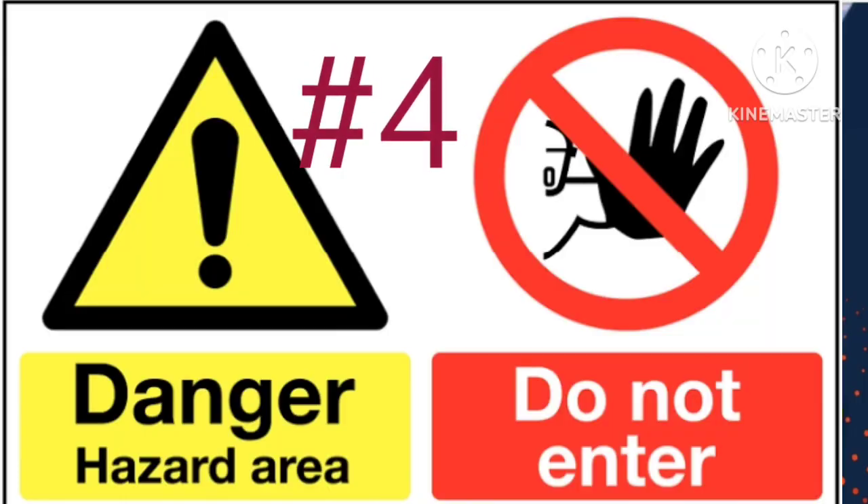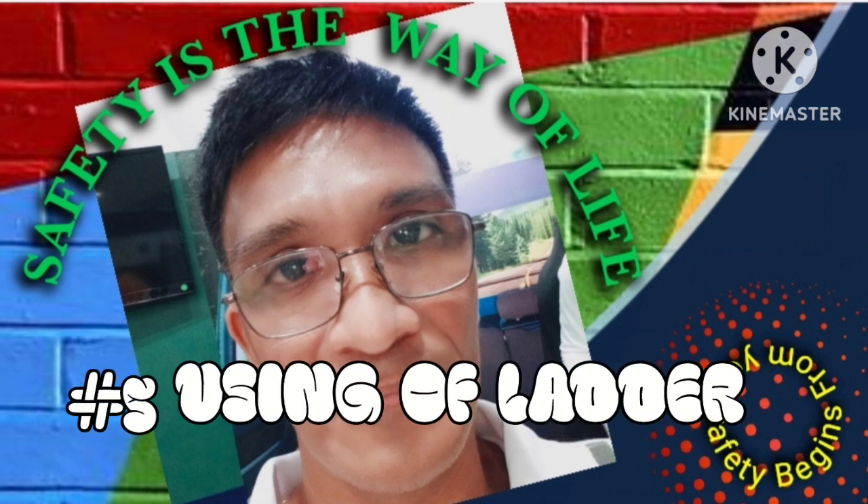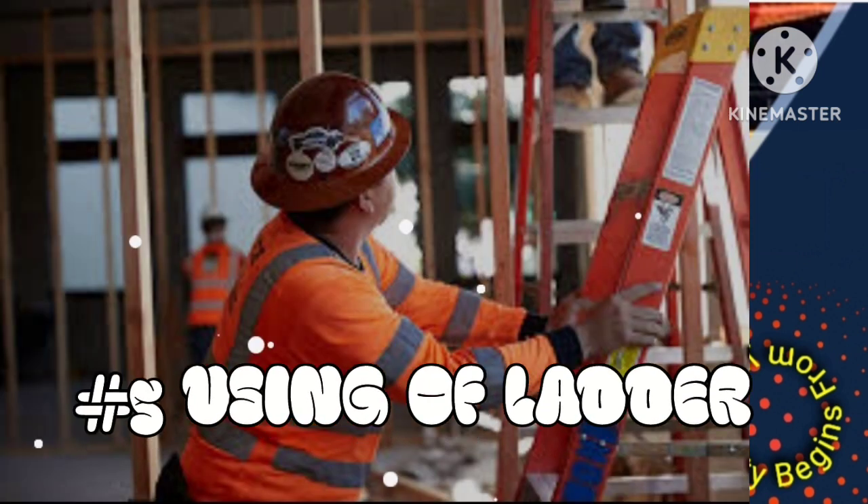4. Ensure that the work area around you is clear of any debris or hazardous materials, and ensure that you have good visibility of your surroundings. 5. If using a ladder, make sure it is the right height for the job and always climb facing the rungs.